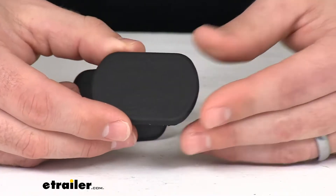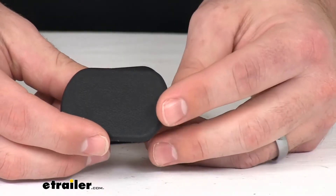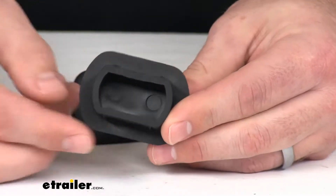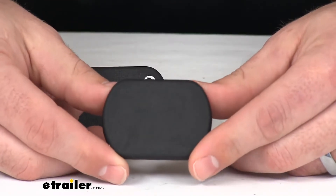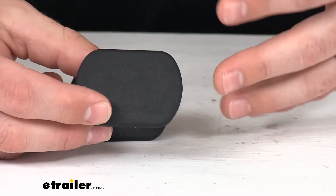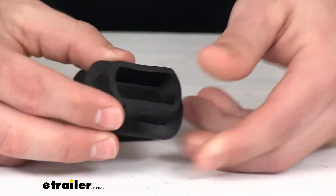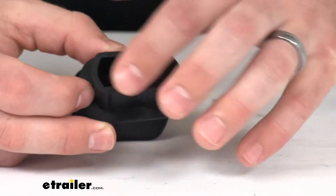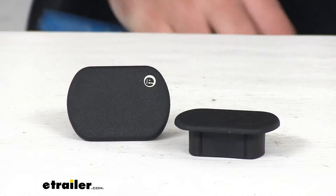It will fit with the 16,000 pound, the 18,000 pound, and the 24,000 pound Signature Series. But some of our customers have noted that these will work for other systems as well — some of the Ford factory puck systems — these will help to cover up the puck hole there so that you can make sure that nothing's getting inside there.